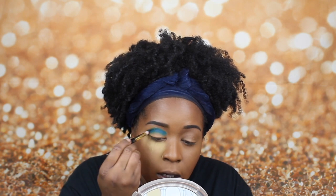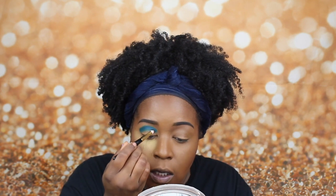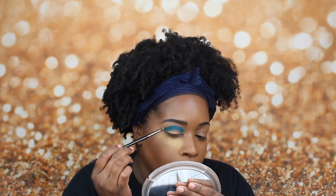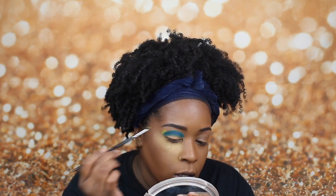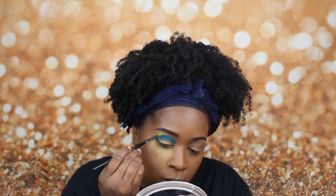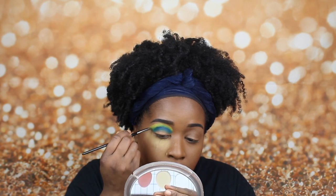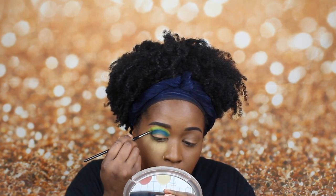We're just going to take this light blue shade and pack it into the crease. Once I have that shade packed on, I'm going to go back and forth in windshield wiper motions — I really want that pigment to come through. Now I'm going to take a smaller detail brush and take that yellow shade and pack it on top of the blue shade. Once I have that shade on there, I'm going to blend out that harsh line with circular motions until I don't see it anymore. To cut my crease, I pretty much used the same product.